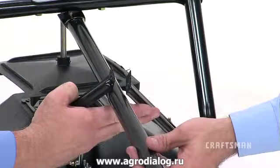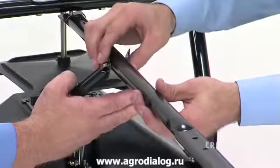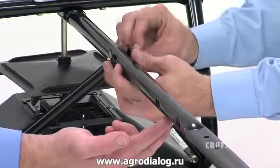Next, attach the two hitch braces to the hitch tube, one on each side, using two more hex bolts and nylock nuts. Again, do not tighten the nylock nuts on the bolts yet.